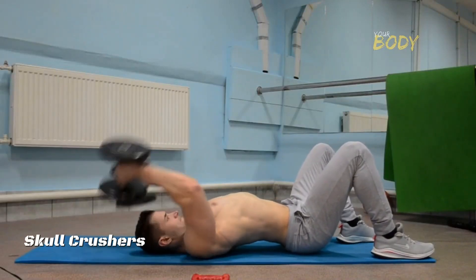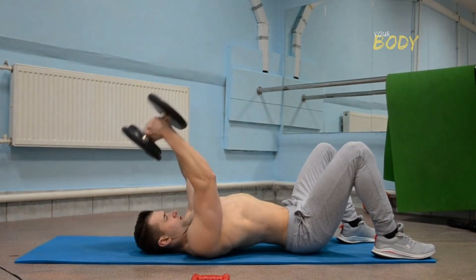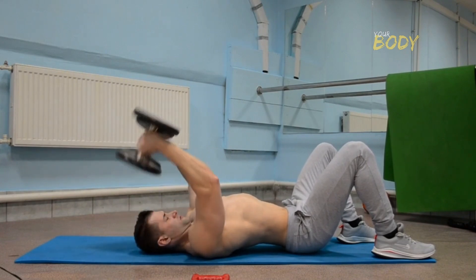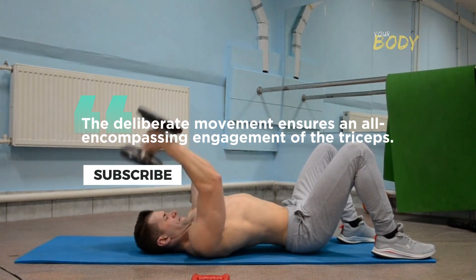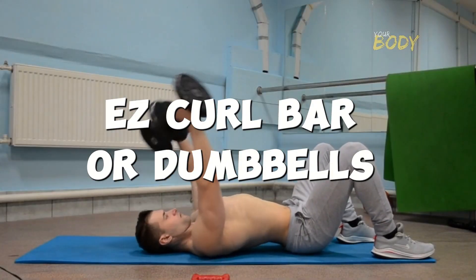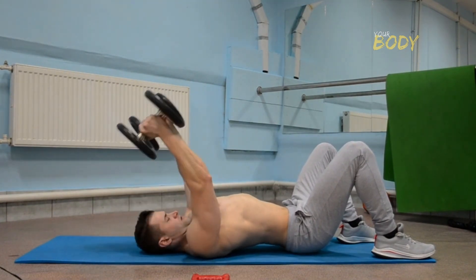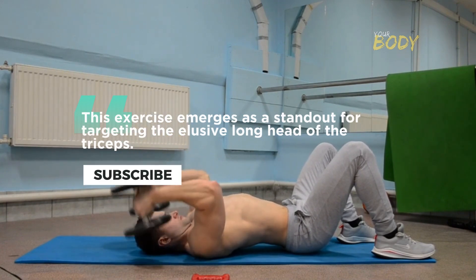Skull crushers: lying triceps extensions sculpting power amidst precision. Skull crushers, or lying triceps extensions, intricately isolate the triceps by orchestrating arm extension overhead while reclined on a bench. The deliberate movement ensures all-encompassing engagement of the triceps. The choice of an easy curl bar or dumbbells facilitates a focus on maintaining stationary elbows and controlling the descent, safeguarding against unnecessary strain on the elbows. This exercise is a standout for targeting the elusive long head of the triceps.